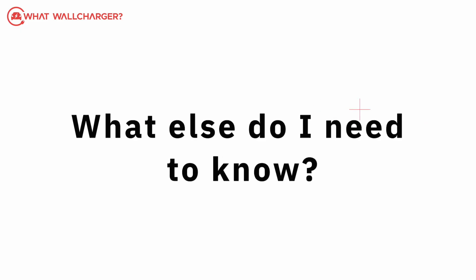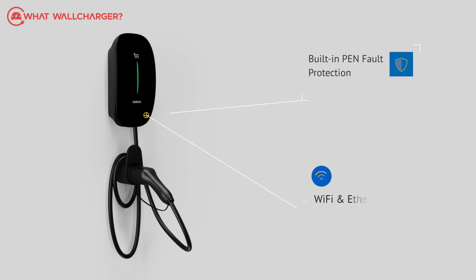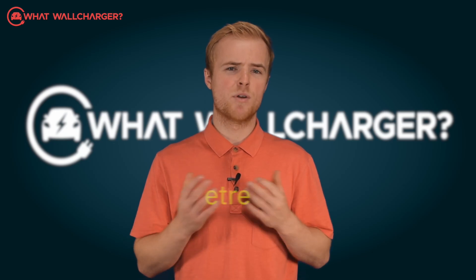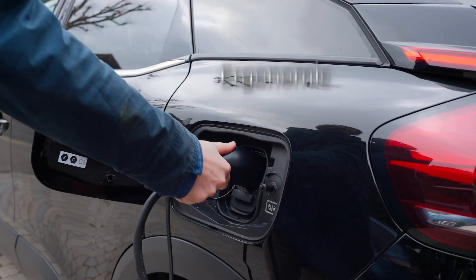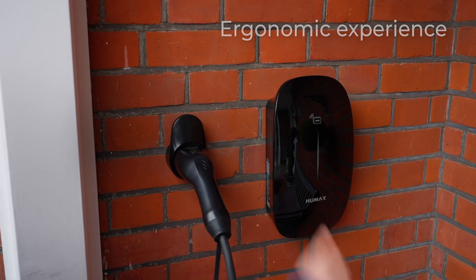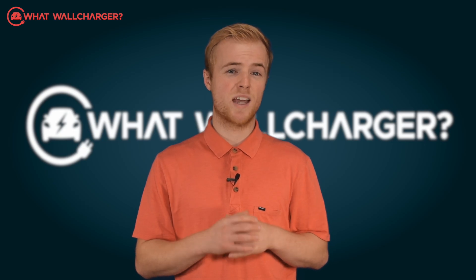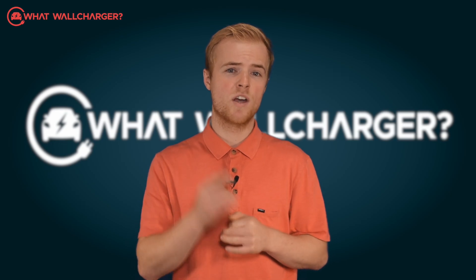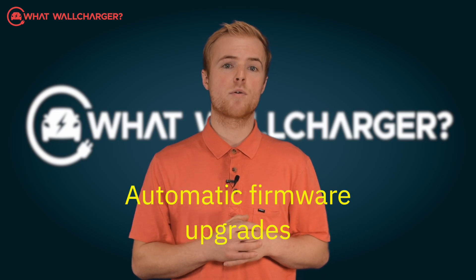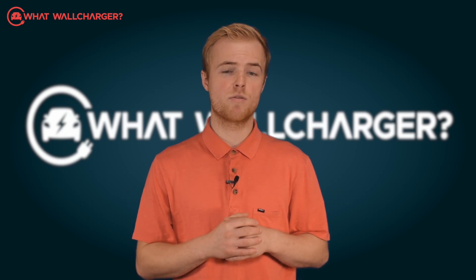The Humax charger meets all the usual safety standards. It incorporates WiFi and Ethernet connectivity and you can choose from a 4m or 7m cable, but you'll pay an extra £50 for the longer cable. The charger comes with a wall holster that pokes out horizontally, which doesn't look particularly wonderful. There are other chargers where you can store the cable away within the unit, so if you want a look with the cable not on show, then the Humax is not for you. Firmware upgrades are automatically run over WiFi or Ethernet, so the charger remains up to date.